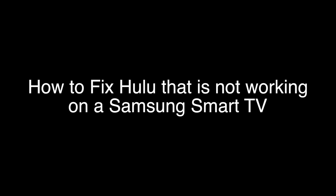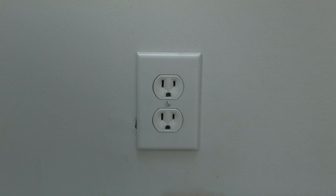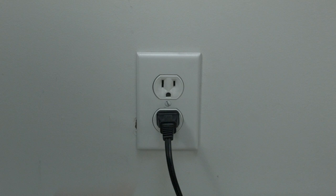The first thing to try here is really the simplest, and in most cases this one will actually work, so you might not even need to go on. Just basically unplug your TV from the wall and wait about 60 seconds — don't be impatient, wait the full 60 seconds — and then plug it back in. This will reset your TV. This is a lot different than switching the remote on and off, so do it from the wall plug.